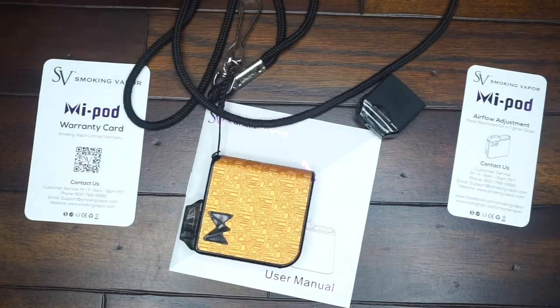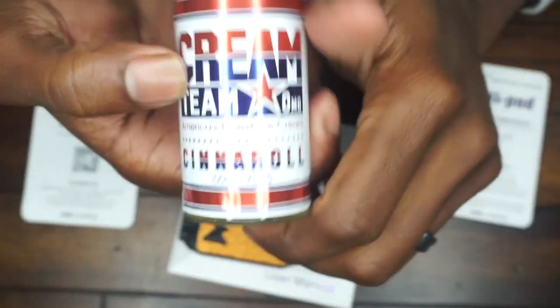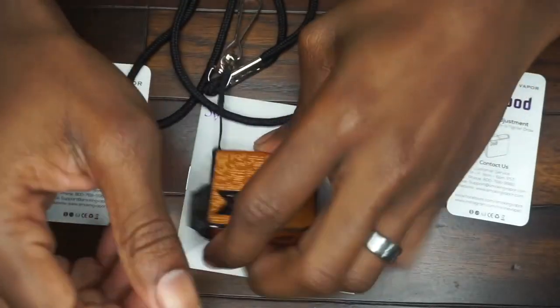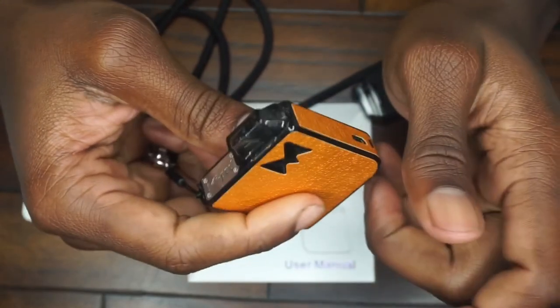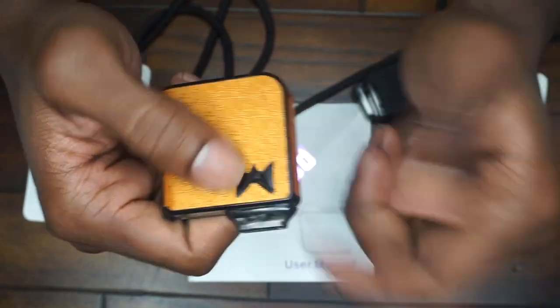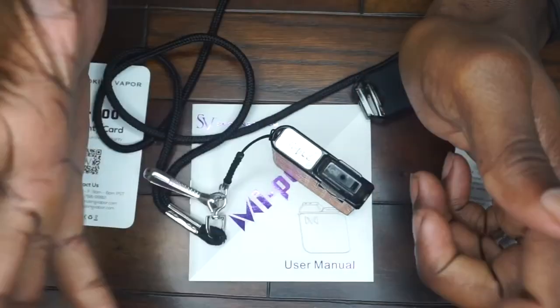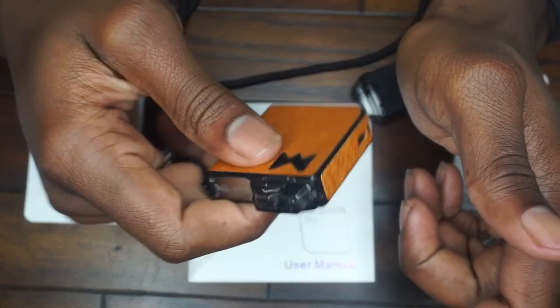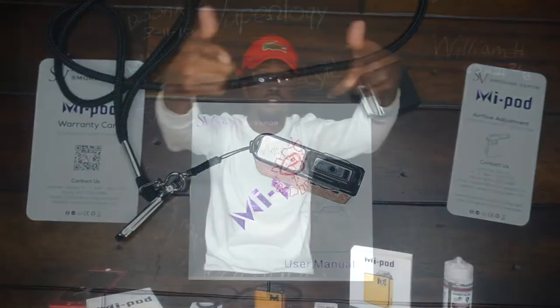Right now I have Center Roll by Cream Team in it — a 70/30 blend. It hasn't killed the coil yet. I've been on this same juice for about four days, since the day I got the device. I'm going to bring you guys back up and we'll take a couple hits off of it, then I'll give you my pros and cons.